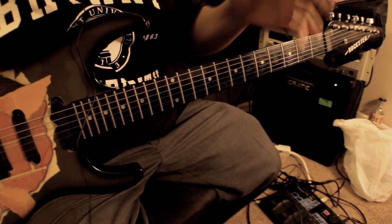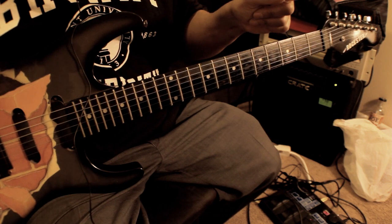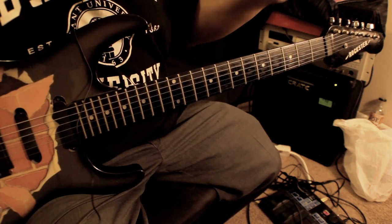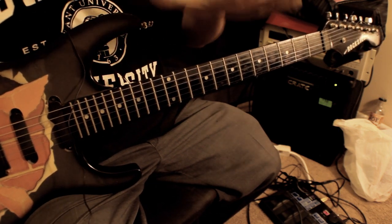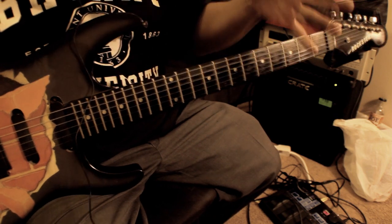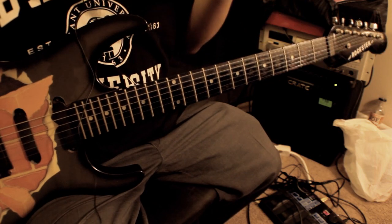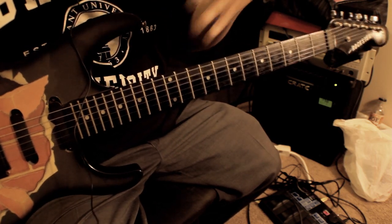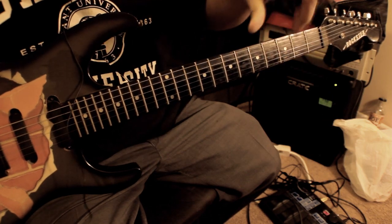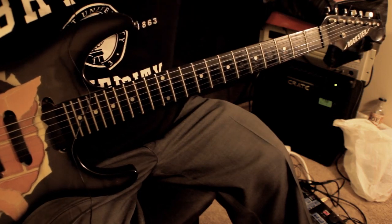Buckle down and start learning guitar the right way. I know it's tempting on YouTube to try to play along even when you know nothing about guitar — but professionals like myself didn't learn this way. I studied, I learned theory, it made sense, and then I applied it. The link is right down there — click on it if you want to begin the journey of becoming a serious musician.